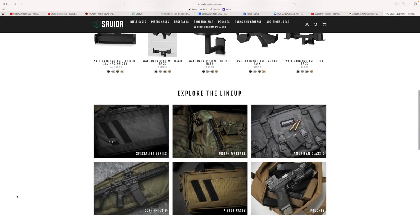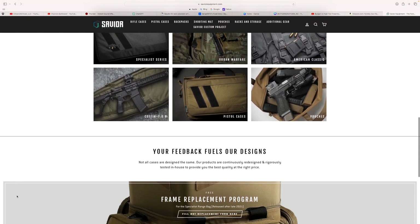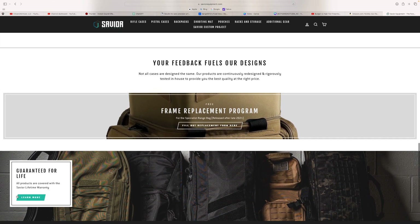This is my fourth Savior bag — my second double pistol bag. And I got this one in FDE to go ahead and match with my 19x.